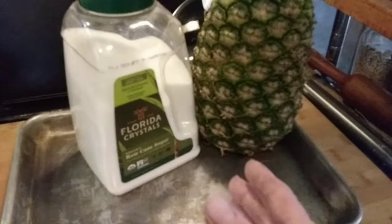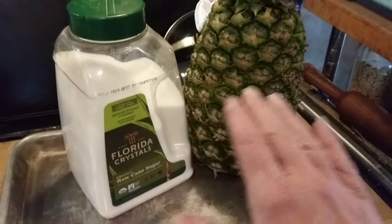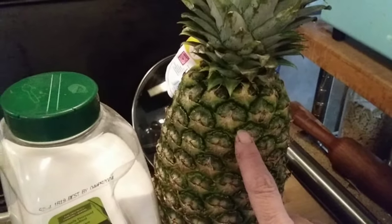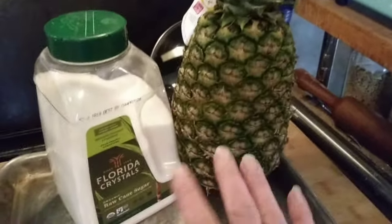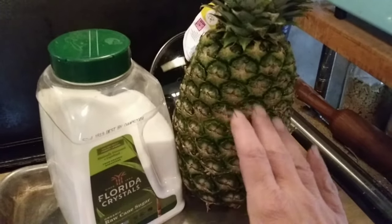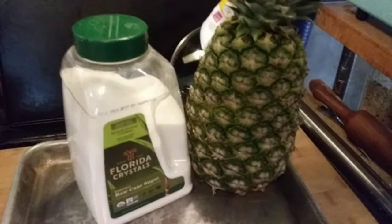Now we're also going to make a simple syrup — just four cups of water to a half a cup of sugar — and that's to top off these containers. My pineapples aren't super ripe so I know they are not going to be as sweet as I want them. If you have super ripe pineapples and they're super sweet, you can just add water — you do not have to make a simple syrup. This recipe gets easier and easier if you have nice, sweet, ripe pineapples.